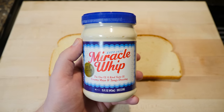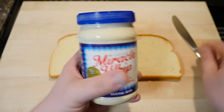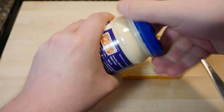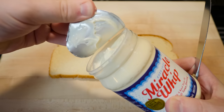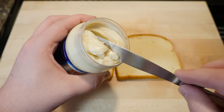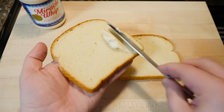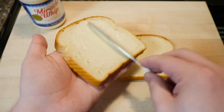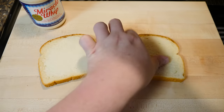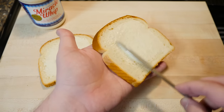Keeping that simple sandwich theme going, we've got some Miracle Whip mayonnaise — 'one-of-a-kind taste of creamy mayo and tangy dressing.' Yeah, it's one of a kind alright. I've had it at a friend's grandma's house as a kid, and I think my grandparents in Virginia had this too in their awesome old 70s kitchen. Just smelling it brings back strange memories.